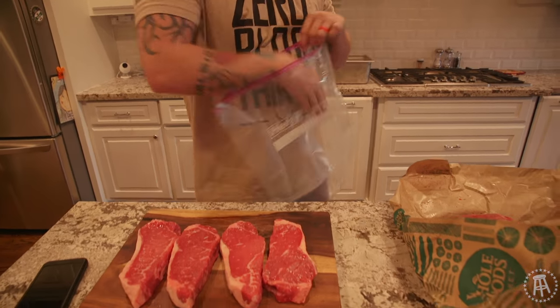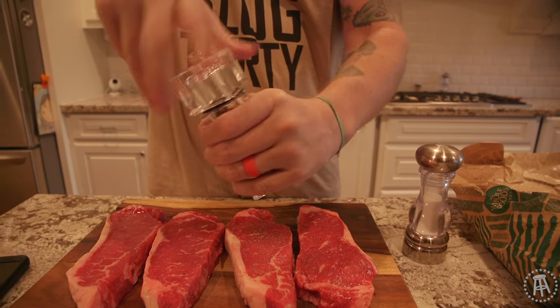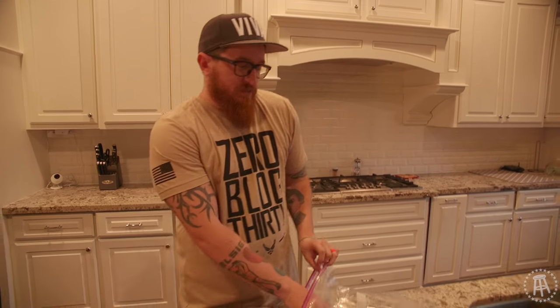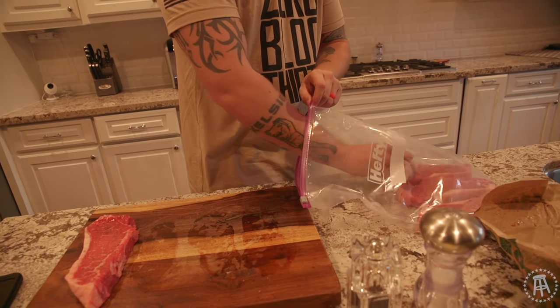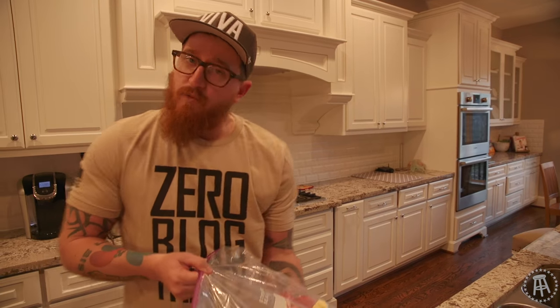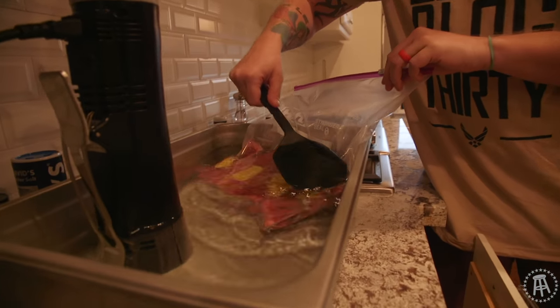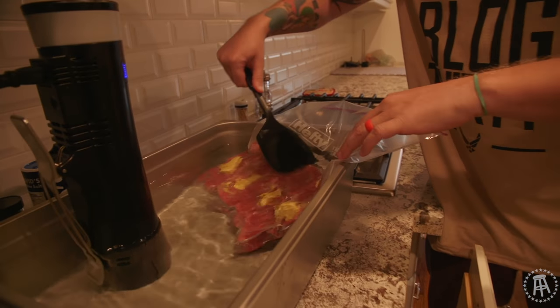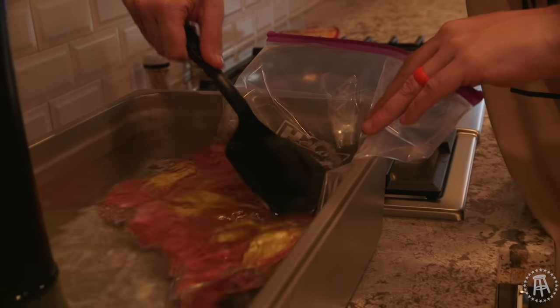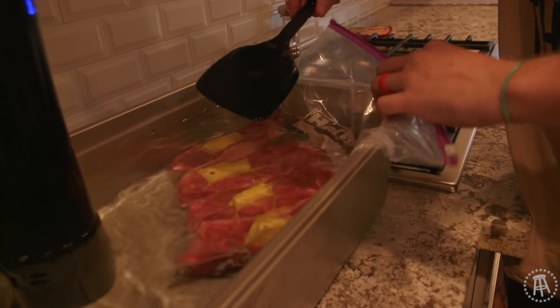A lot of people who use the sous vide method will tell you that you have to get a vacuum sealer — you don't. All you have to do is get normal Ziploc bags and you can use water pressure to get the air out. I'm using big Ziploc bags I had at home. A little salt and pepper, some Irish butter to add a bit of fat content. I'm pressing down with this pan I got from a restaurant supply store — only one corner of the bag is open, so the air comes out by natural pressure — then I seal it the rest of the way.